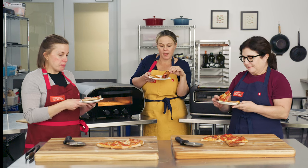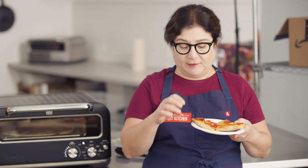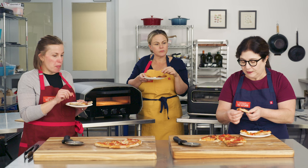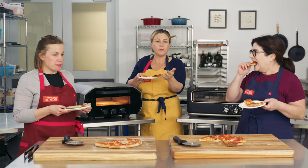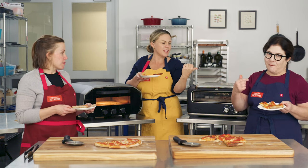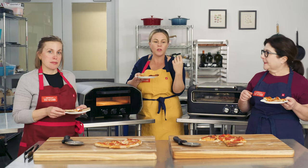What does everyone think? Homemade pizza can be so good. I like the Ooni — a little softer, a little more pillowy. I like the crispier crust on the Breville, but they both are terrific pizza. They're beautiful, well cooked, nice and browned. Really, as far as performance and the pizza they make, they really were tied. You can personalize it — this one's a little darker, this one gets hotter — but just slight differences in the cooking, and they're both fantastic.